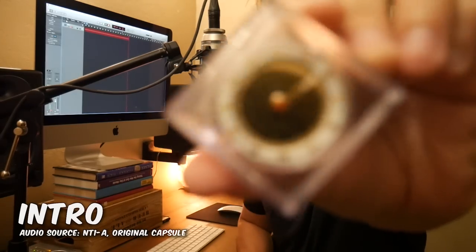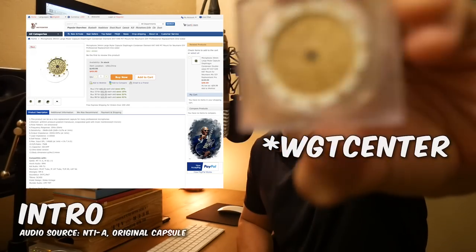What's up everybody? In this video I'm going to be modifying my trusty Rode NT1A microphone that I've had forever, and I'm using a RK47 style capsule. This is my first time doing any type of modification on anything electronic, so if you're in the same boat as me then I hope this is some encouragement to you. I bought it from eBay from a Chinese manufacturer called WTG Center. It was $50 and it's the alternative I found to the microphone parts capsule which I think is like $150 or something like that. So if I can save $100 and it sounds halfway decent, let's give it a shot.